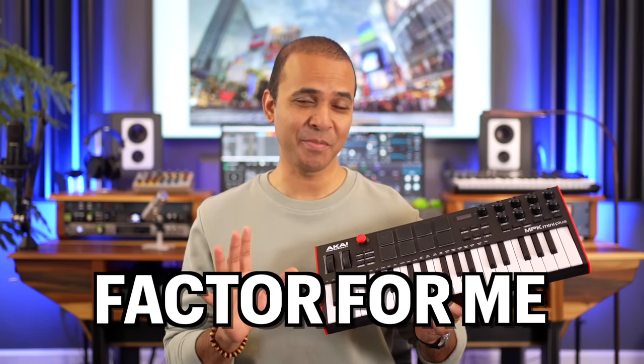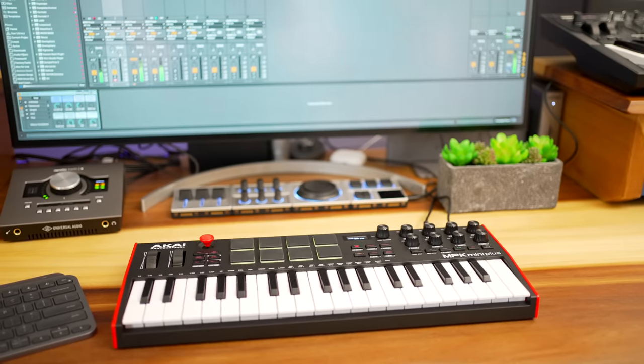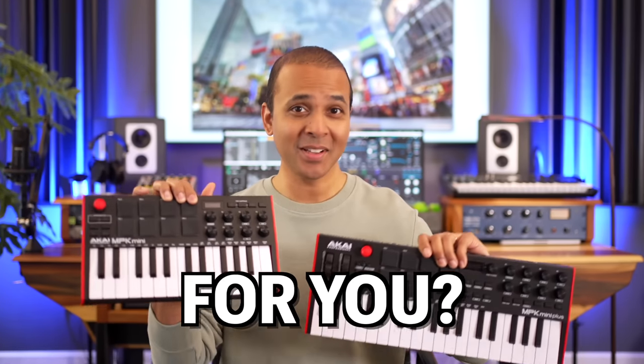This is the deciding factor for me. This is the one reason most of you will love the Plus more than the original. In this video I'm going to show you all the differences between the Akai MPK Mini Mark III and the MPK Mini Plus. This video will answer the question: which one is right for you? Let's get started.